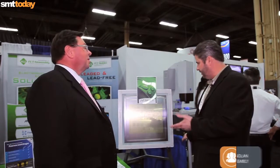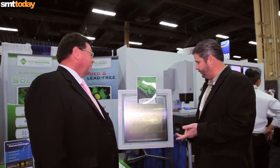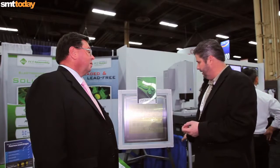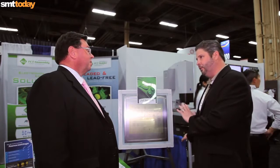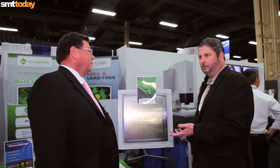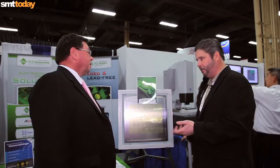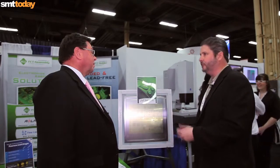Thank you very much for the opportunity to talk about NanoSlick. It's a polymer — it's both hydrophobic and oleophobic — and it's applied in a manner that allows the aperture walls to be coated, which is unique to a lot of the other coatings on the market that are wipe-ons. Those do give you an advantage for underside cleaning, but what we're seeing is paste release numbers increasing by as much as 25 percent. So your print quality is much better, the release quality is much better in your fine-pitched parts, and you still have the advantage of underside cleaning along with bridging reduction.